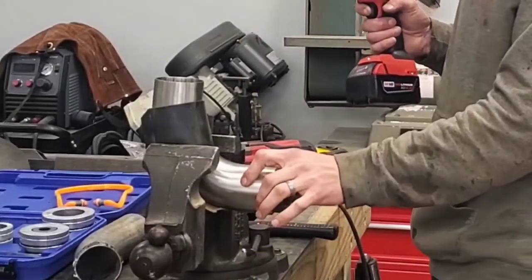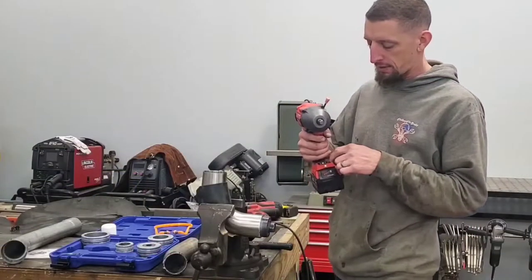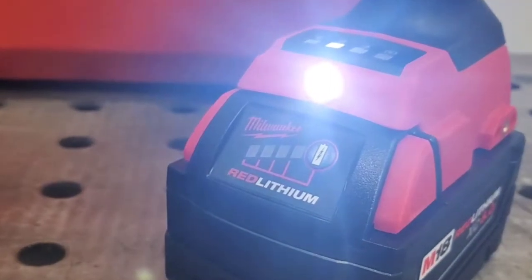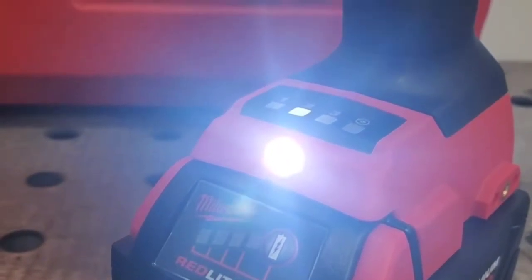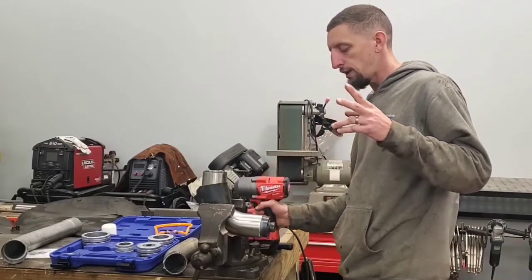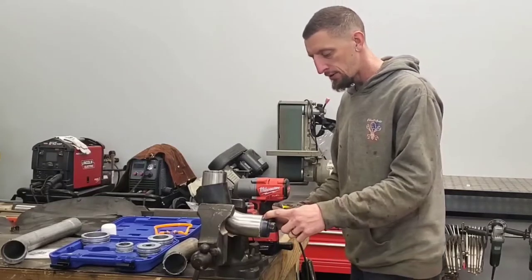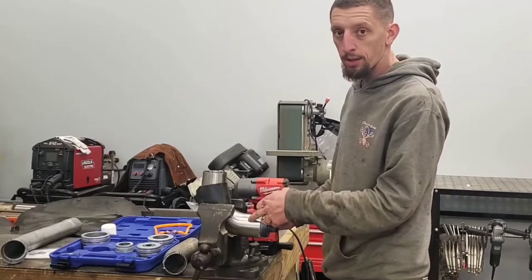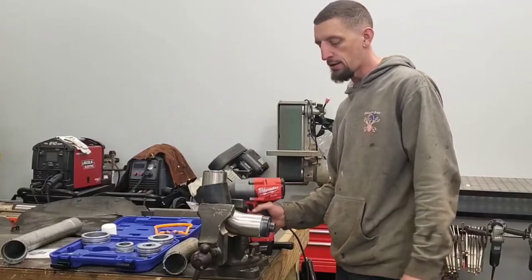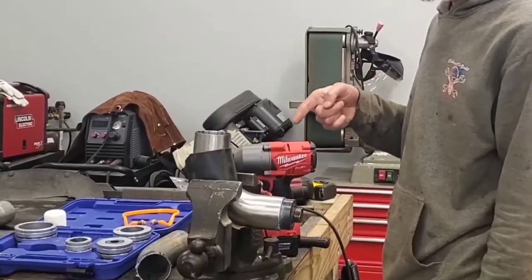I have the expander set up in the pipe with a full charge on the battery, and it's only set on number two. There are three impact ratings: one, two, and three. I have it set on two, and if that's not enough, we'll jump to three. I see three possible things happening here: one, I'm going to break the expander; two, the pipe is going to expand; or three, worst case scenario, I'm going to grenade the impact gun. Let's challenge the build and challenge this piece of pipe.